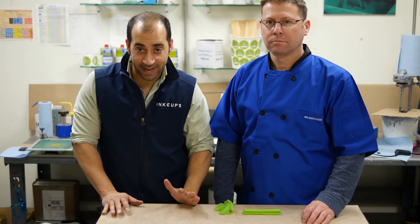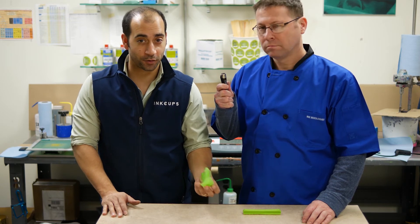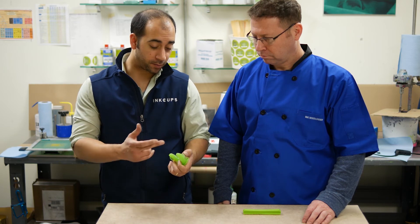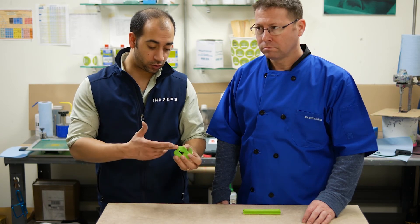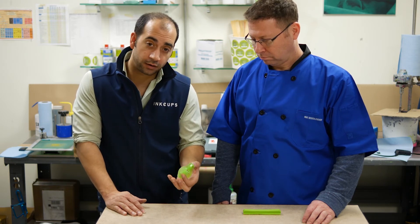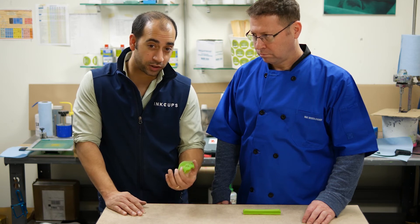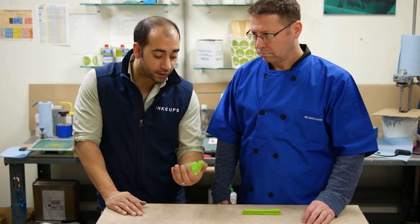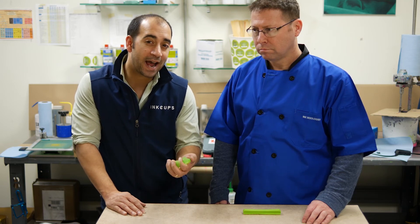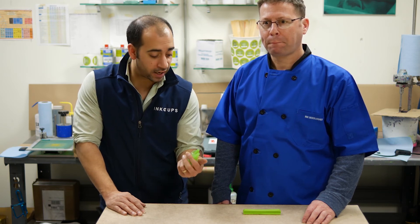The last test we're going to perform today is a direct flame test right onto the silicone products. We're going to apply the blue part of the flame directly to the part. Two things you should notice: one, it shouldn't catch fire or stay lit — it should go out and extinguish itself immediately. The other thing is, if it is silicone, it'll leave a white ash type of look on the product.